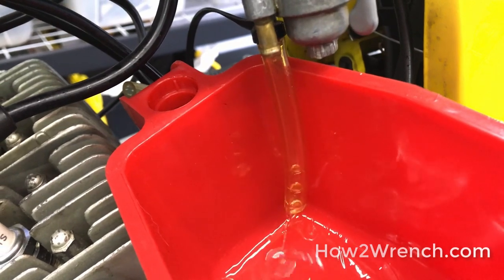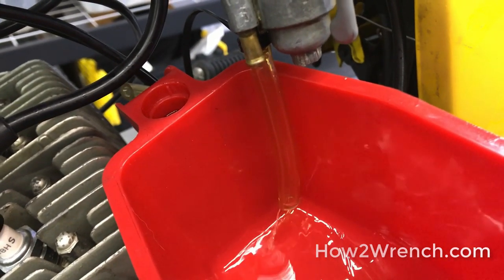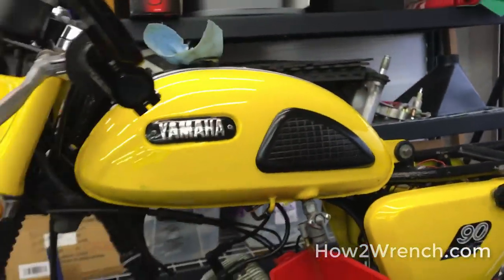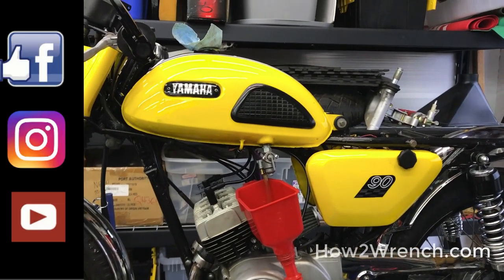Now you just saw — if I let off, it's done, and it's going to force you to have to fight and make a mess. So I'm going to keep going until I get no more fuel out, and that my friends is my little trick for actually emptying the fuel tank so you don't have to make such a big mess.